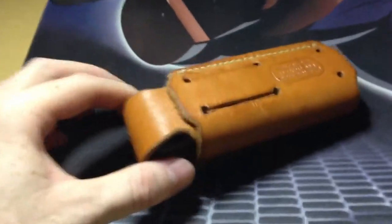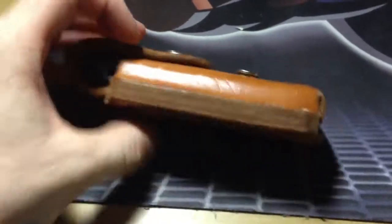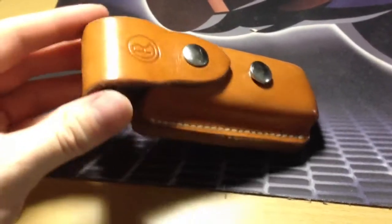For horizontal carry you feed it through here and it comes out the end on this side for your belt. You can see there's a little blemish there on the back, right in front of my thumb here.